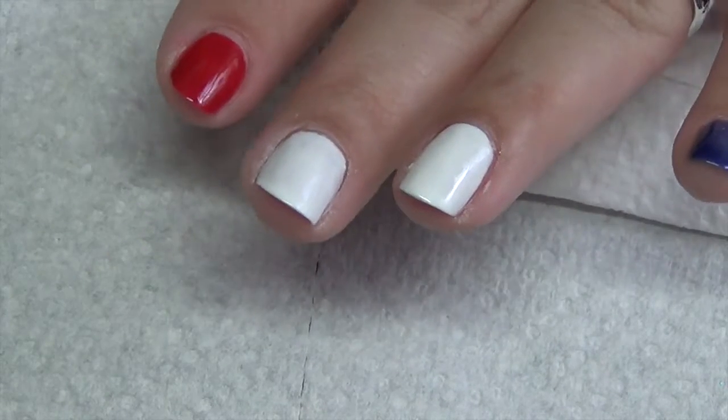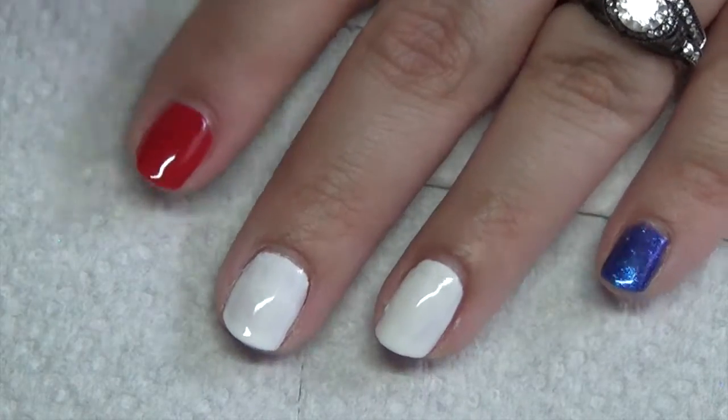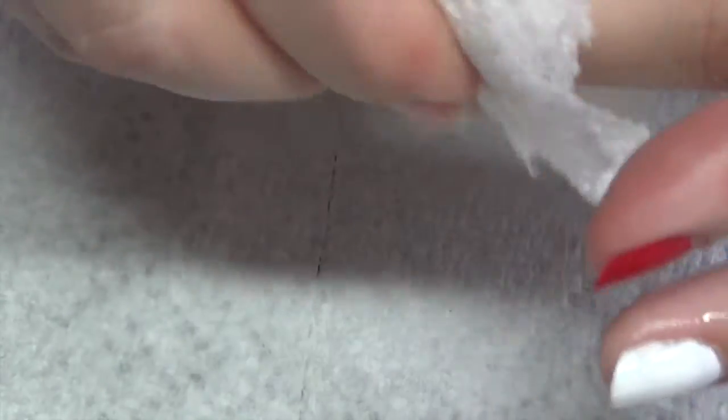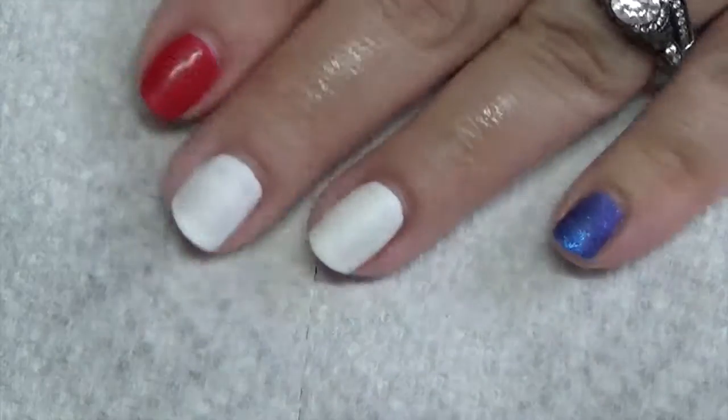Once you've got that color built up and cured for the last time, go ahead and remove the tacky layer so we can do our stamping. I'm using rubbing alcohol or isopropyl alcohol, 91%. You can pick that up at any pharmacy and most stores.